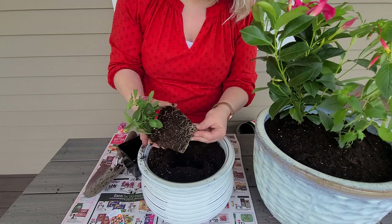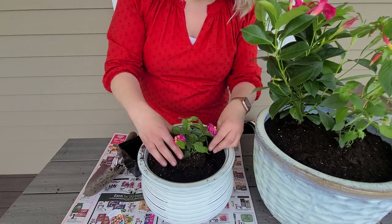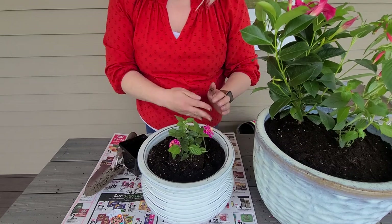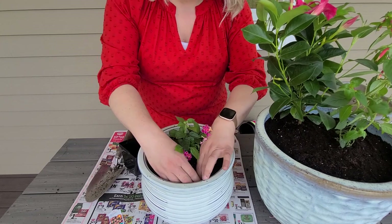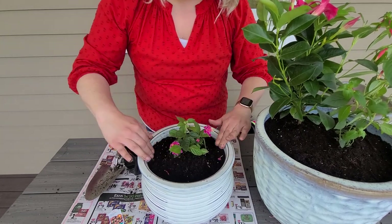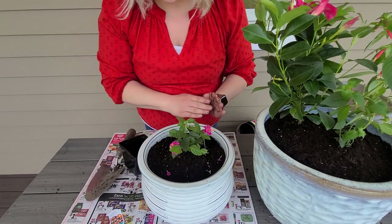Loosen up your roots and place it right in — like a dream. I need a little more potting soil, so I'm going to grab some of that and some stakes to make a trellis for the mandevilla.